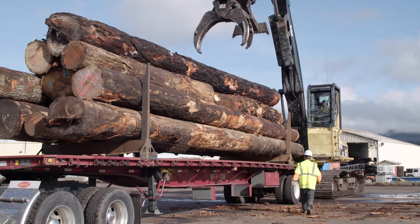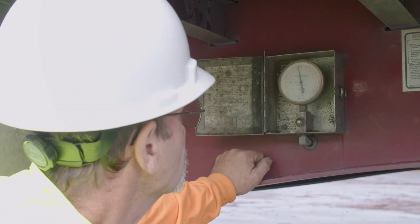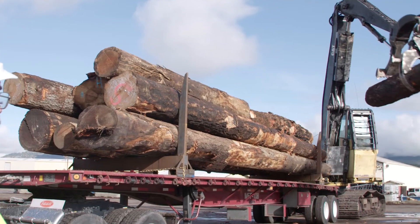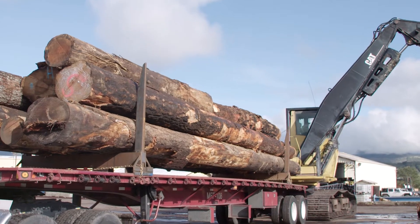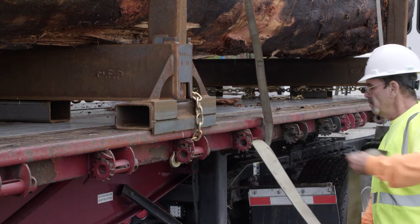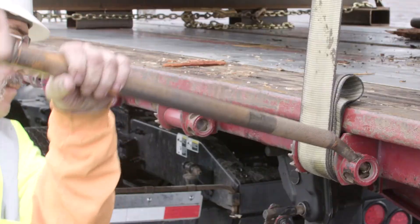After the load is assessed for safety, you must verify the loaded trailer weight is at or below the legal weight limit. If the weight is above the legal limit, you must communicate with the log yard operator accordingly to reduce the weight of the load. Before exiting the loading area, you must apply a minimum of 2 straps tensioned around the load to secure it. Never feel the need to hurry this process at the expense of doing the job safely.